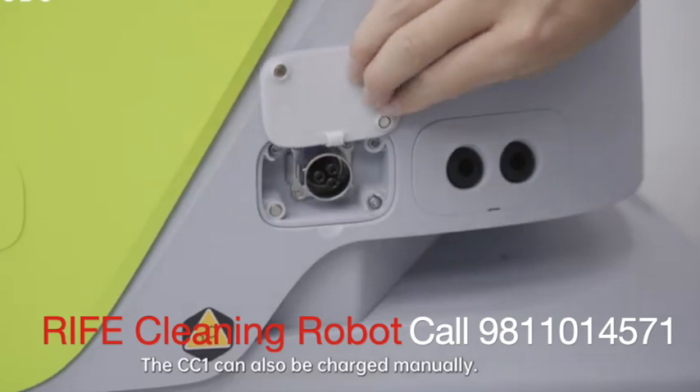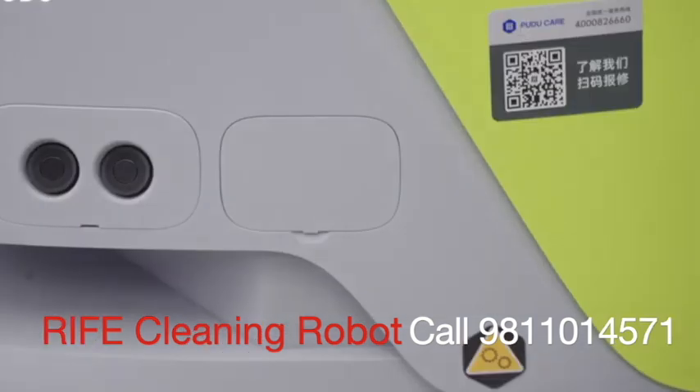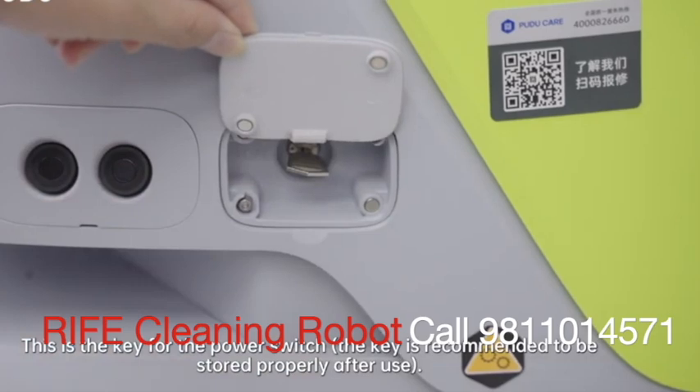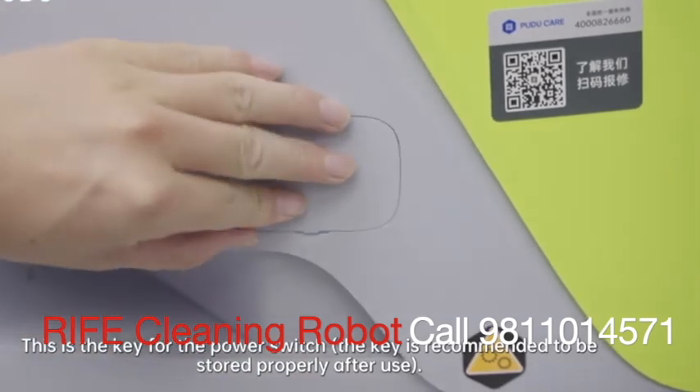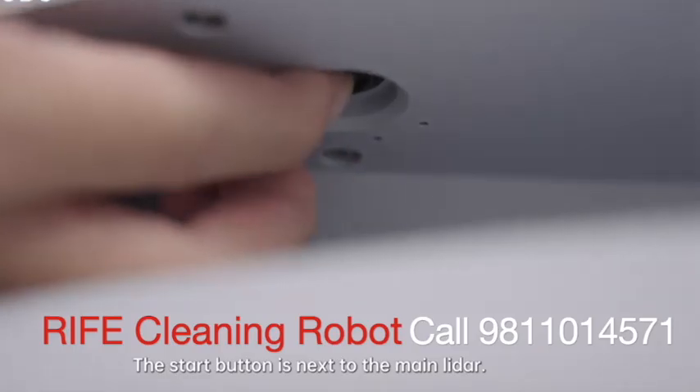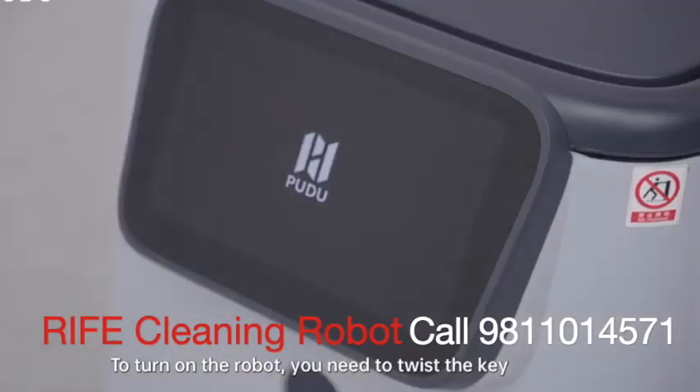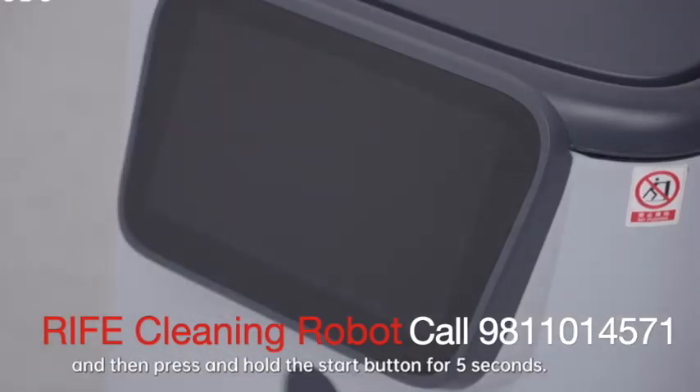The CC1 can also be charged manually. This is the key for the power switch. The key is recommended to be stored properly after use. The start button is next to the main lidar. To turn on the robot, you need to twist the key and then press and hold the start button for five seconds.